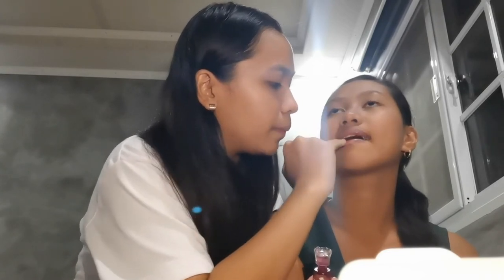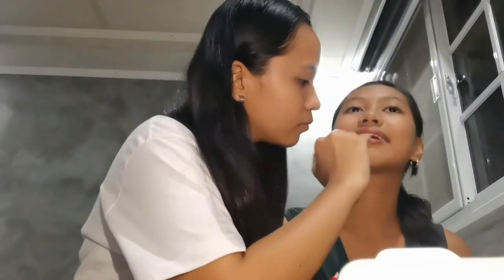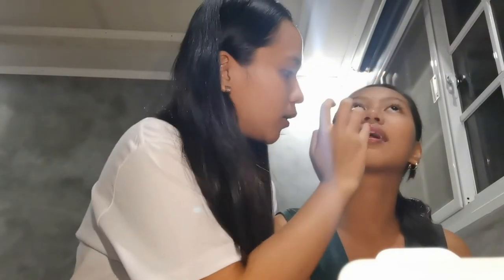Lip tint dries fast so you need to move quickly when applying it. I'm going to top it off using Everblend again for a natural look. There we go, guys! I'm just going to fix her hair and then we're going to show you the final look — bye!